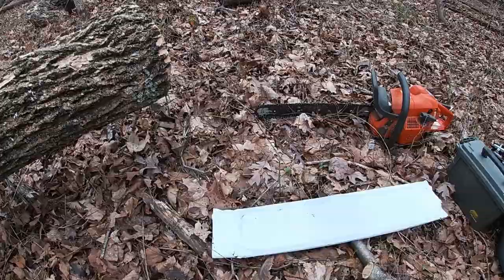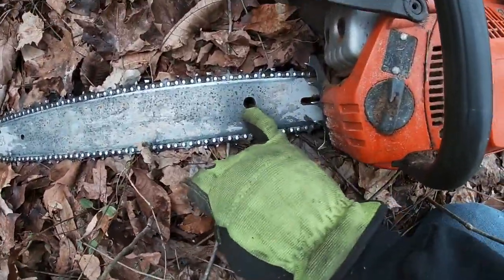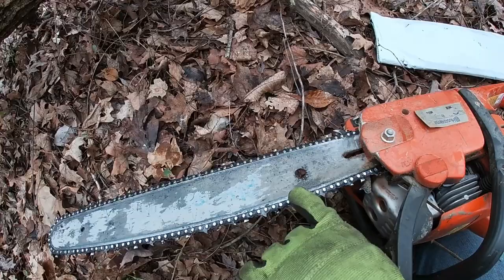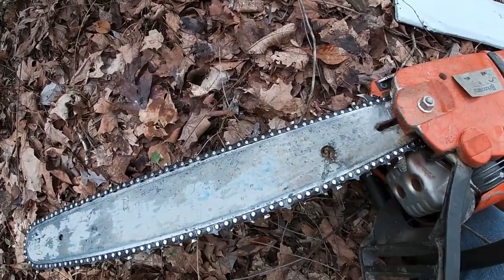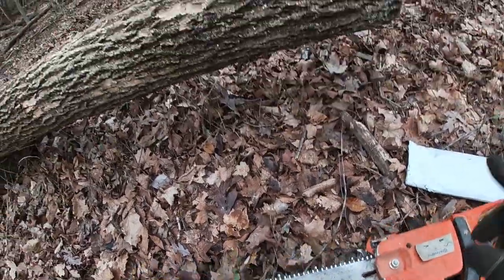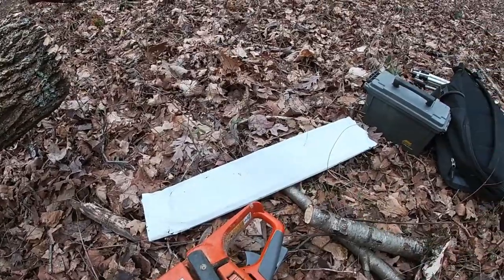I do want to try two things just for my own sanity and see the difference. I need to save this bar for a very specific reason — see that hole? This bar goes on a very specific attachment I have for the tractor, so I have to save it. I could drill a hole in another one, but drilling through hardened steel isn't the easiest. So I want to flip this over and see if it makes a difference. Step one: make a cut with the tripod on that side so you can see how it travels, then we'll flip the bar, then put the new bar and chain on.